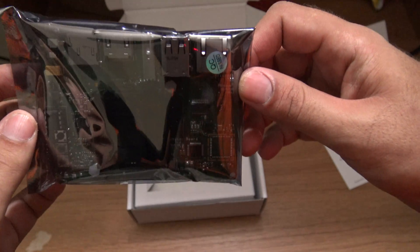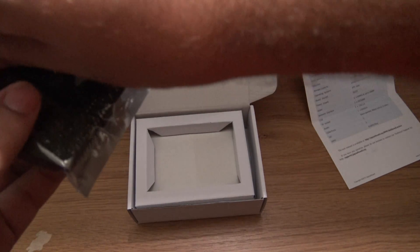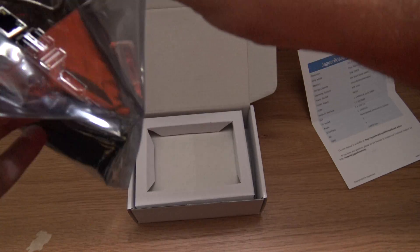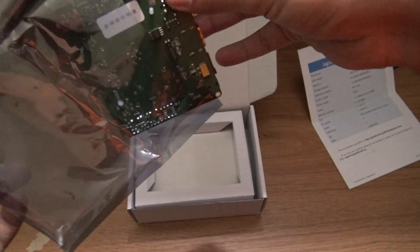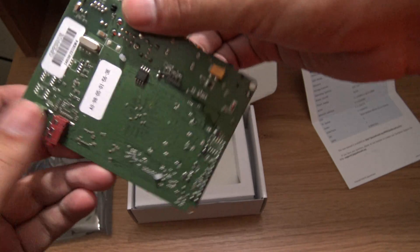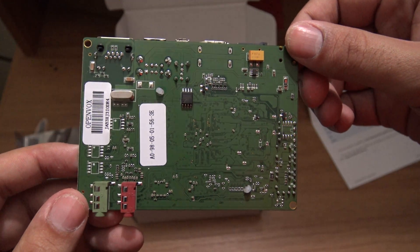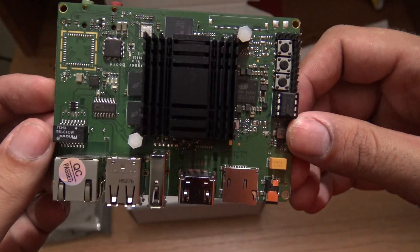And this is the Jaguar board. I am going to open it. We have to take care when taking this thing out. This is the back side of the Jaguar board, and this is the front side of the Jaguar board.